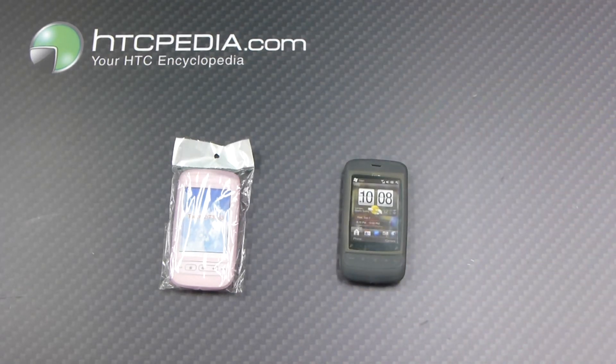This is Tim from HTCpedia with this silicone skin case for the HTC Touch 2.